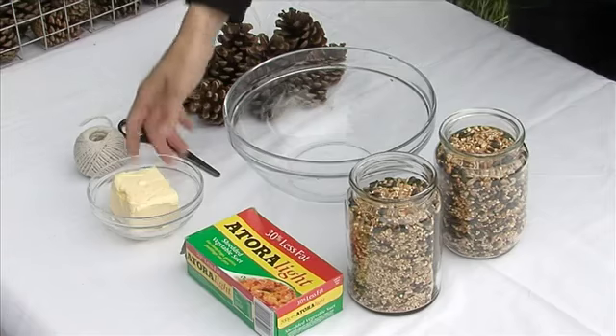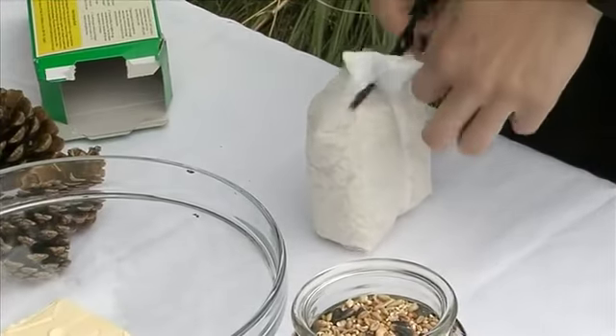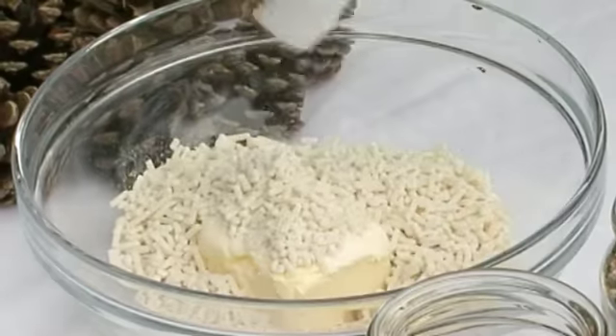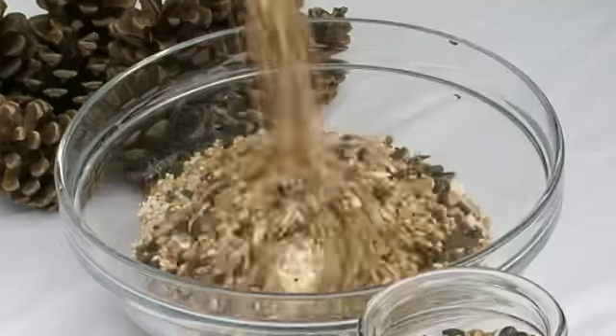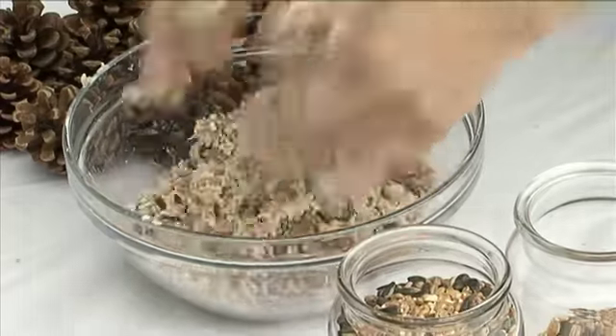Step two: add your vegetable fat or lard into your mixing bowl along with your vegetable suet. Also add your bird seed. This is where it gets a little bit mucky, and that's why we've covered the table today. It's always a good idea in the classroom to cover up the tables to avoid the mess. So now we're going to get our hands dirty and mix the lard, the vegetable suet and the seeds together to form a nice thick paste.